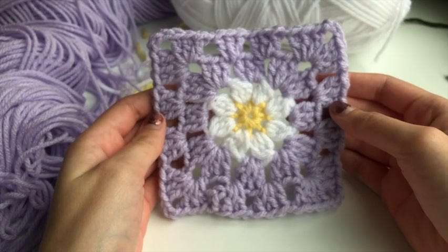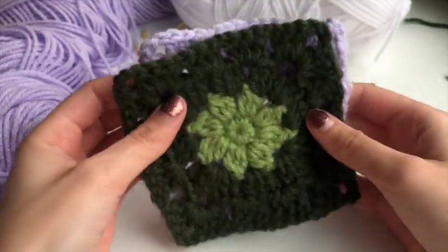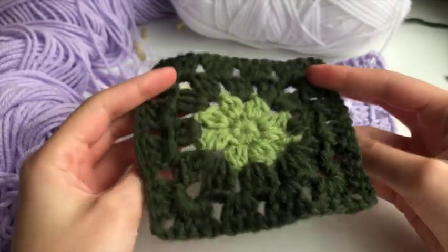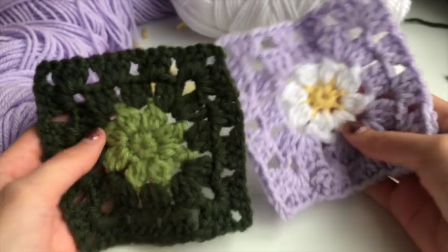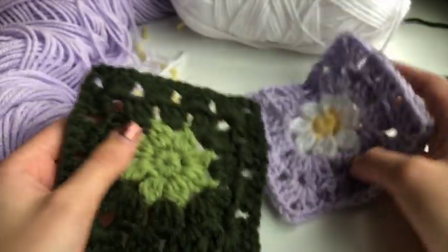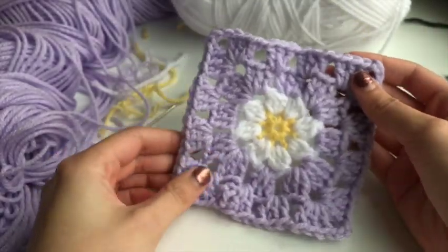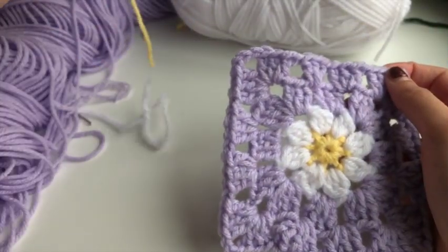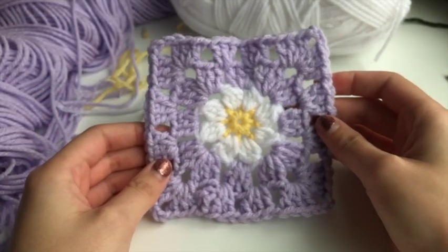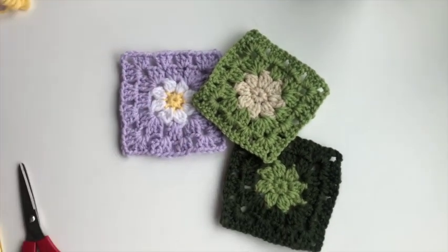And there you have it — this is how I like to do my flower granny squares. There are a million other ways to do it but this is the way I prefer. They're super cute and I use them for tons of different projects. As you can see, you don't have to do the middle color different — you can do just the flower different from the border, or everything the same color for a square with a little more pizzazz. I hope you like it! Please go easy on me since this is my first ever tutorial. Leave a comment if you have any suggestions on how I can improve, and happy crocheting!